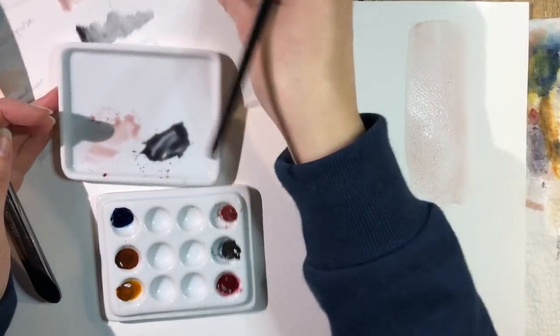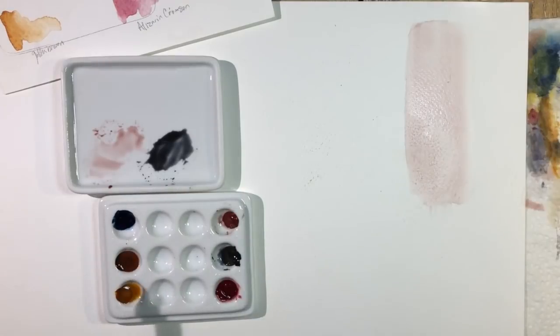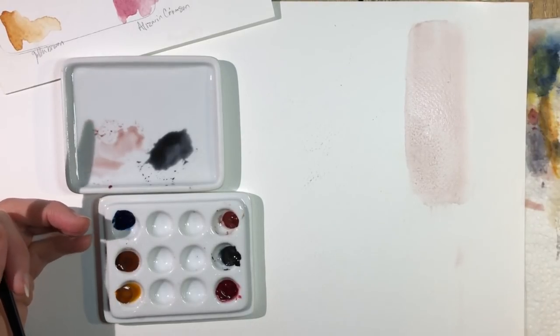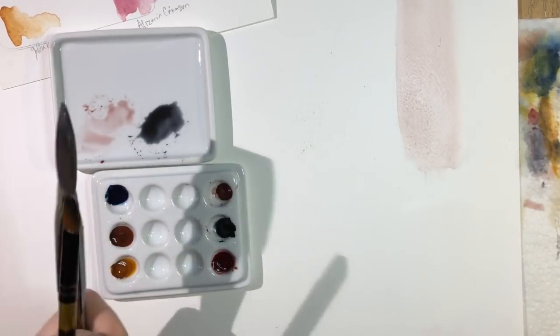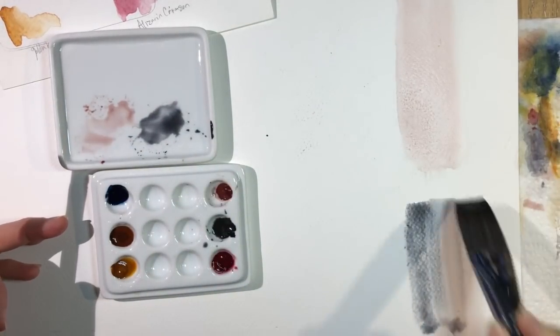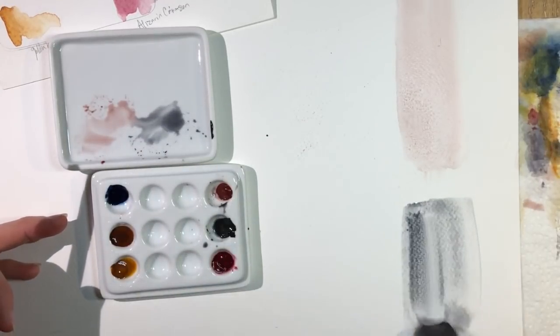This one is the neutral gray. These are Schmincke colors.